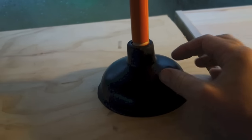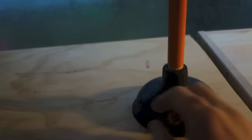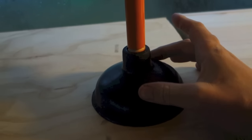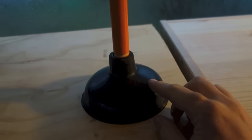The next part of the project is we need to drill holes throughout this plunger, and this will act as the agitator to help actually clean the clothes. Without the holes in there, this project won't work.